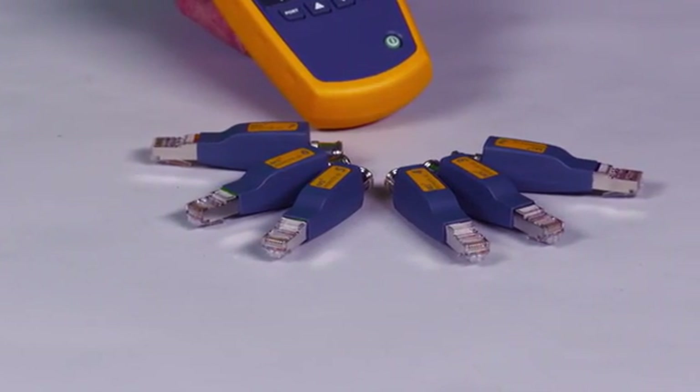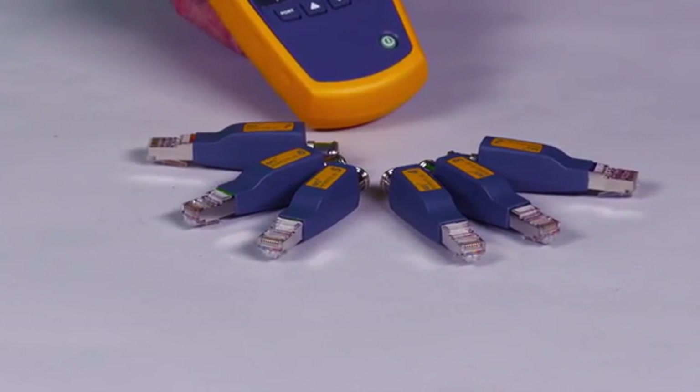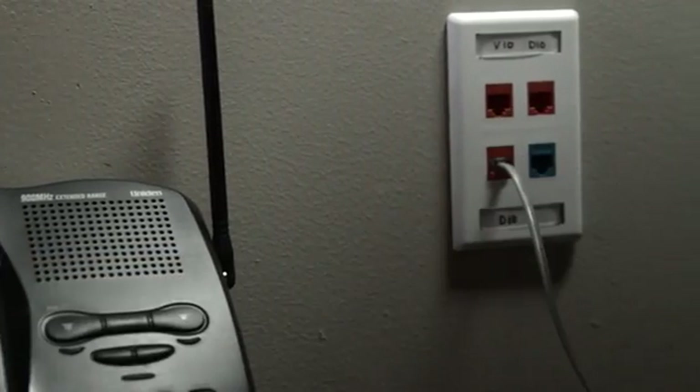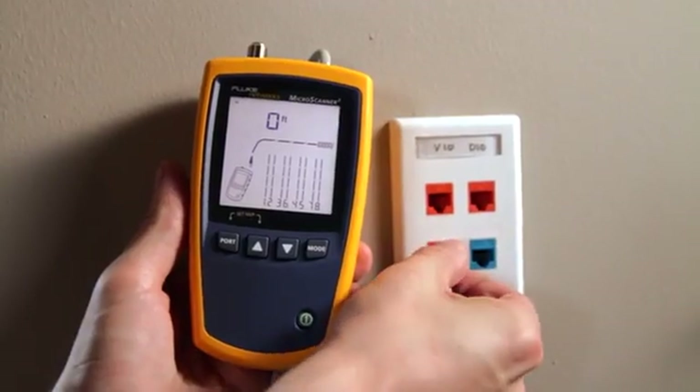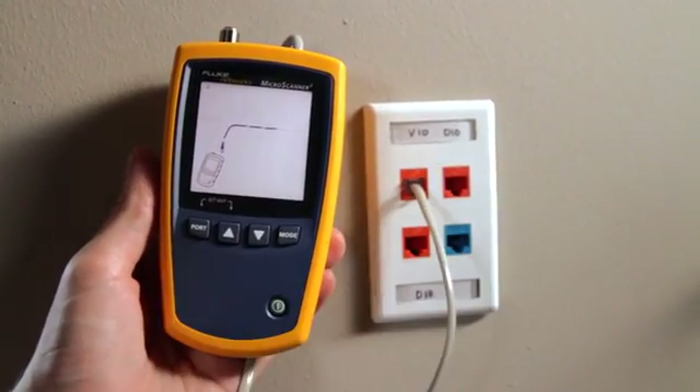Test several cabling links at once by attaching the remote IDs, test from one location, and save time. Plugging phones into data jacks can blow out switches and take a network down. Don't let this happen to you — use the MicroScanner 2 every time.